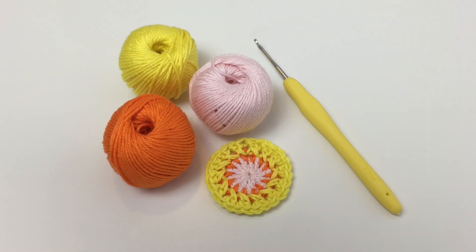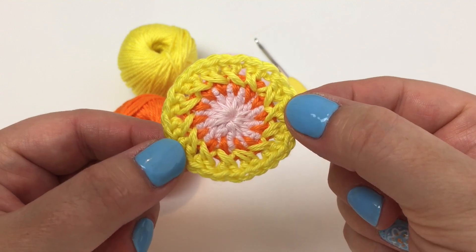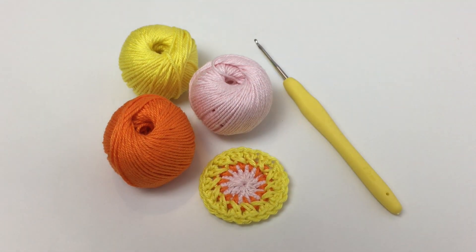Here we go - the first of these videos is going to show you how to make rounds one to three of this beautiful flower purse. Here's rounds one to three completed. We're going to be working with pale pink, orange, and lemon, as we're making a front and back of the purse.